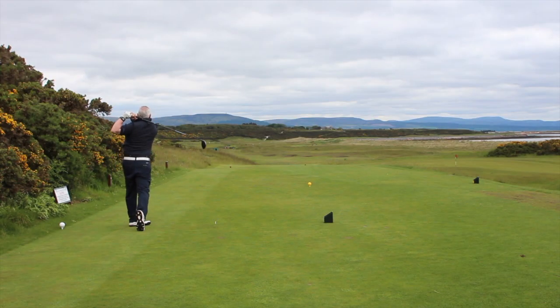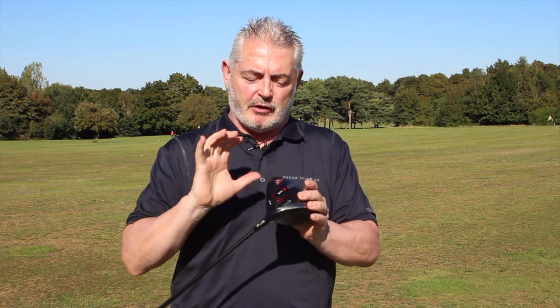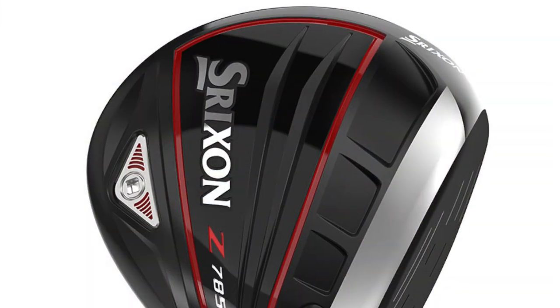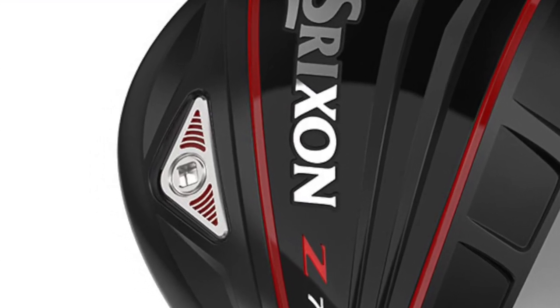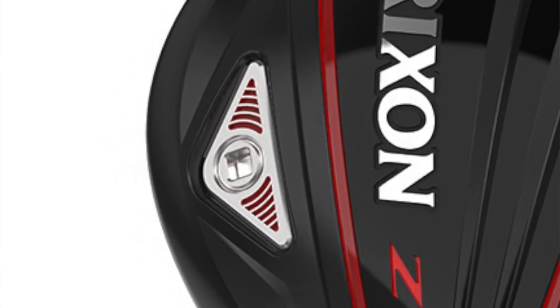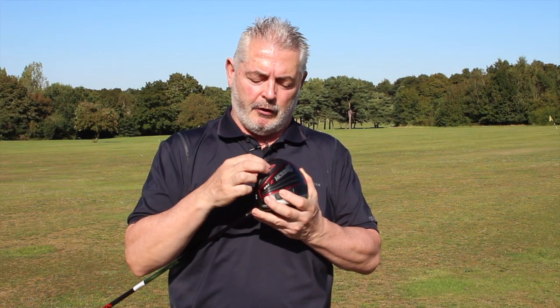Of all the drivers I've tested this year — and there have been some really, really good ones — this Shrixen is right up there with them. The other technology worth mentioning is the weight system at the back. I'd recommend getting this fitted, but you can also adjust it yourself. You can see the weight here, which you can adjust for a higher or lower launch.